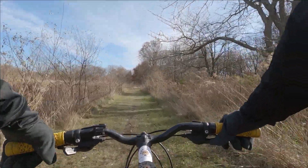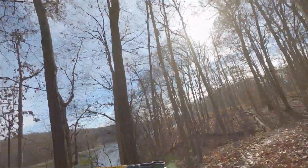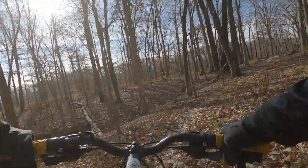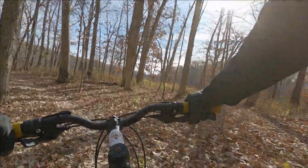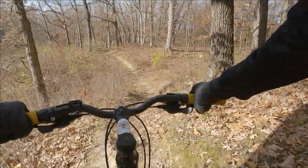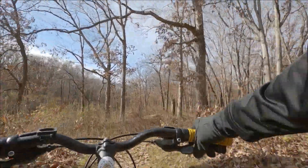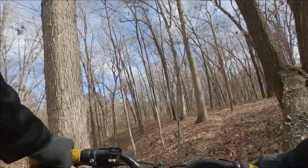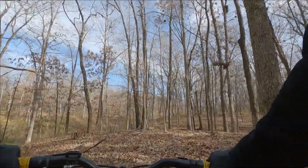We are out on the trail! I like the way this chest harness rides — it is not restricting at all.